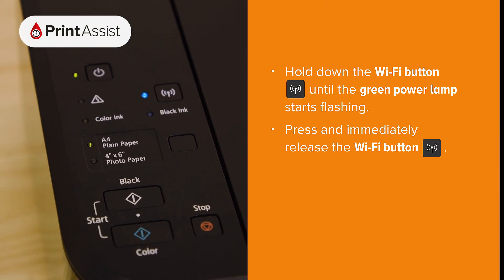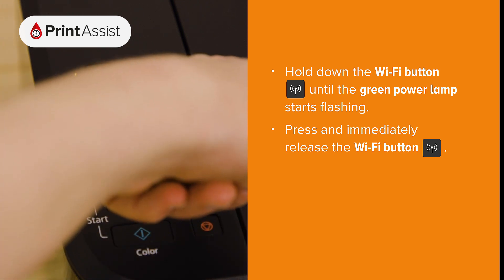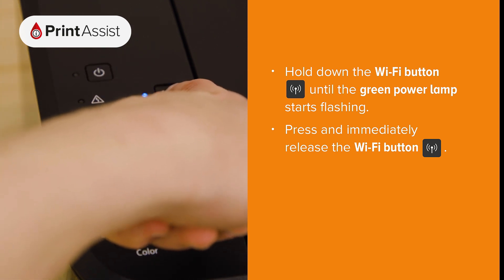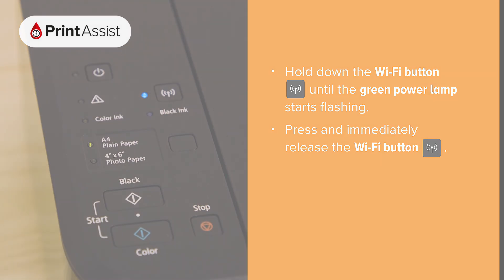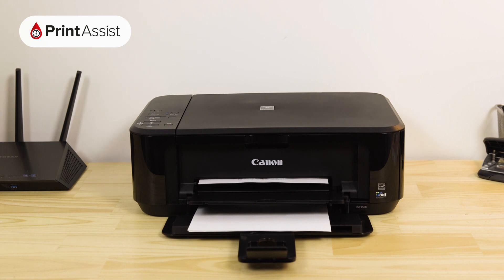Press and hold down the wi-fi button until the on lamp starts flashing. Then press the wi-fi button again. Your printer will then print out the network configuration page.